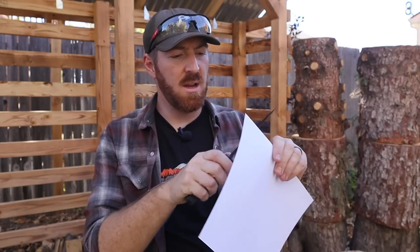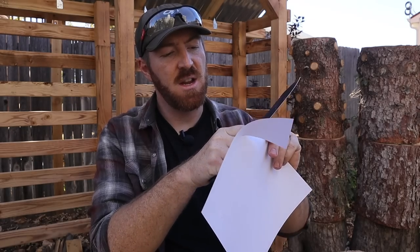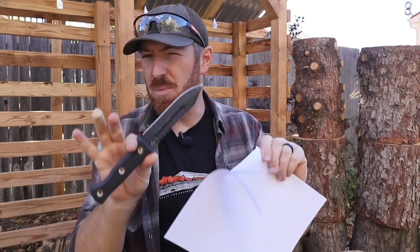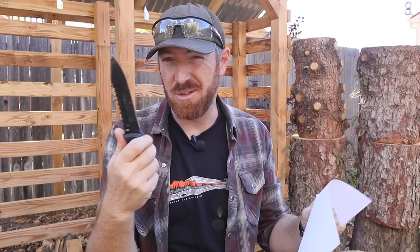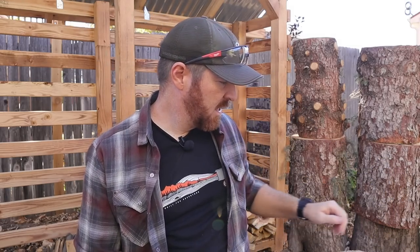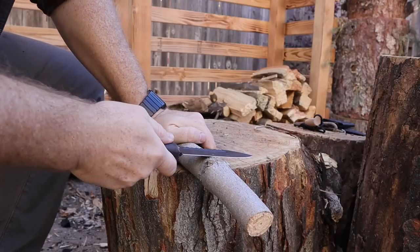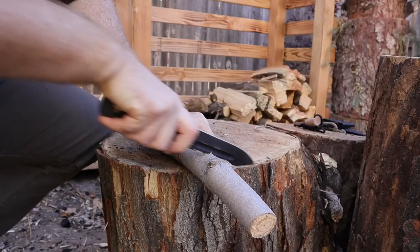We're going to do an edge test here — this is the factory edge. That's great, particularly for a narrow, thick blade. A lot of times these are basically just sharpened pry bars, but that's pretty good. At the end, after all the other work I'm about to do, we'll see how that edge holds up. Now I want to start with this sawback here, let's see how that does.